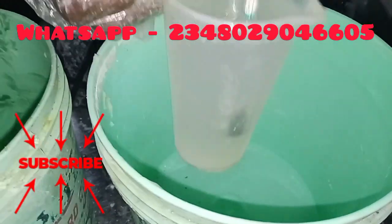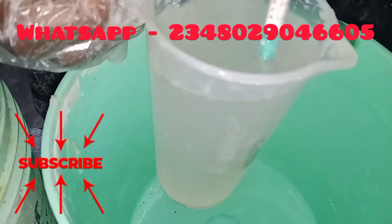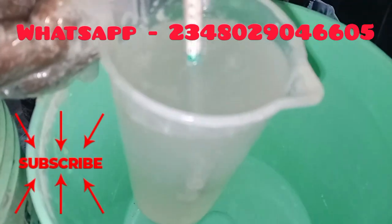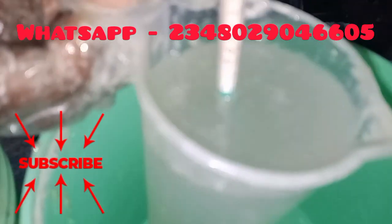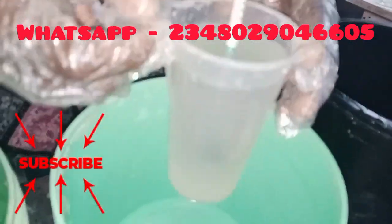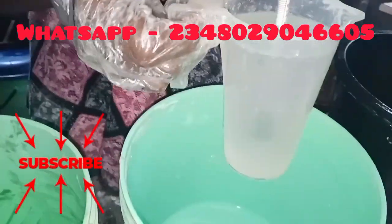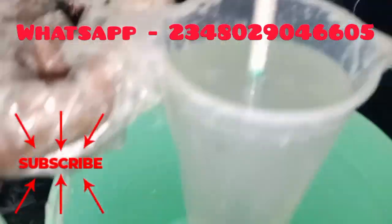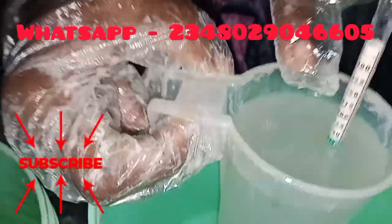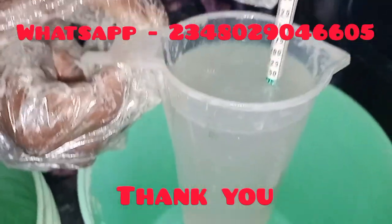It is fine. If it was above, I would have added more chemical. If it was below, I would have added more water to bring it down. But look at it now — it is fine. So I can go ahead and start producing my soap. This is how to take the hydrometer reading of your solutions. Whether you're using caustic soda or another solution, it's the same process — depending on the reading you want, 1275 falls at the green end, 1250 will be after the green end. Thank you.